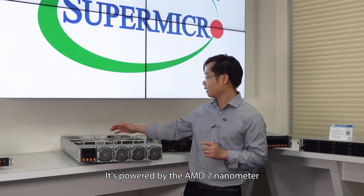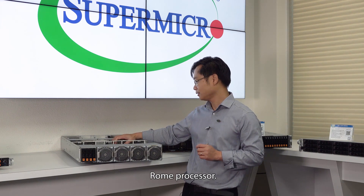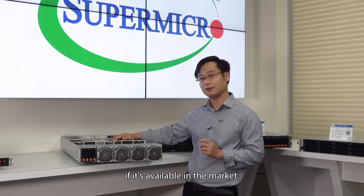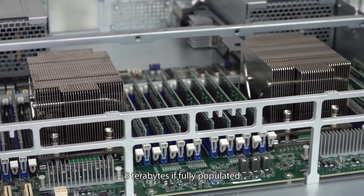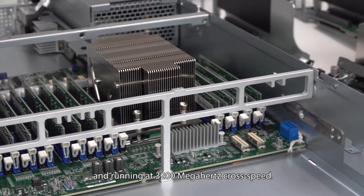It's powered by the AMD 7nm ROM processor, and it can also support the Milan processor in the future if it's available in the market. We support 32 DIMMs, up to 8TB, fully populated and running at 32 MHz clock speed.